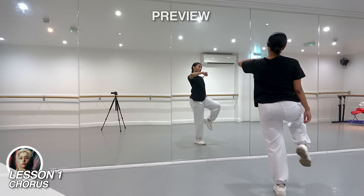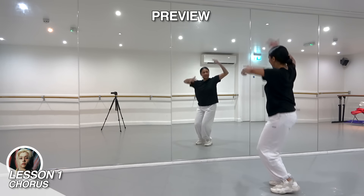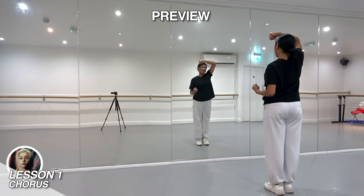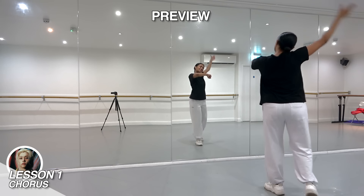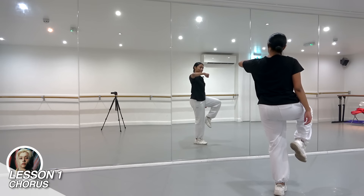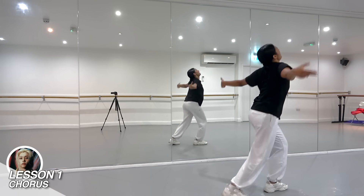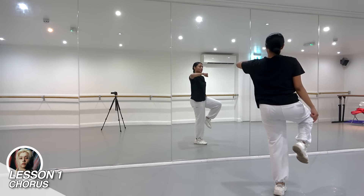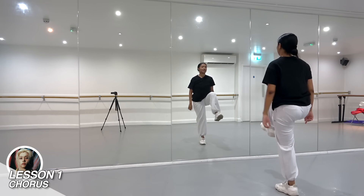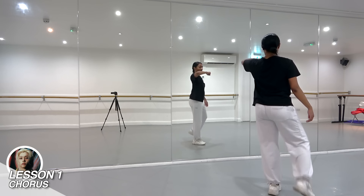The last eight counts from here will go: 1, 2 and 3 and 4, 5, 6, 7 and 8. After finishing on 7 and 8, we're on our left leg lifting our right knee. Next, we're going to flick our right foot off the floor on 1, come back to the front, and put the left hand down as we kick.